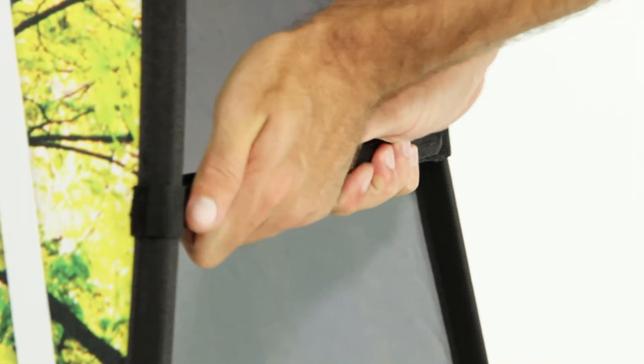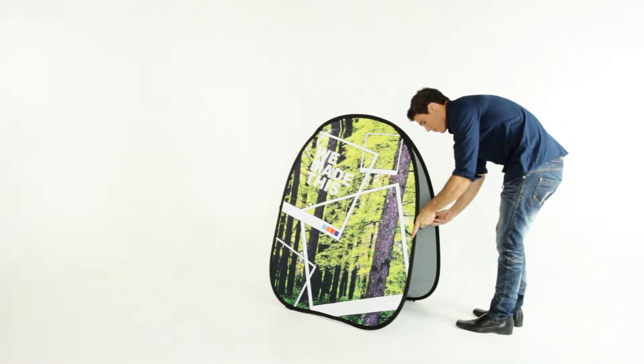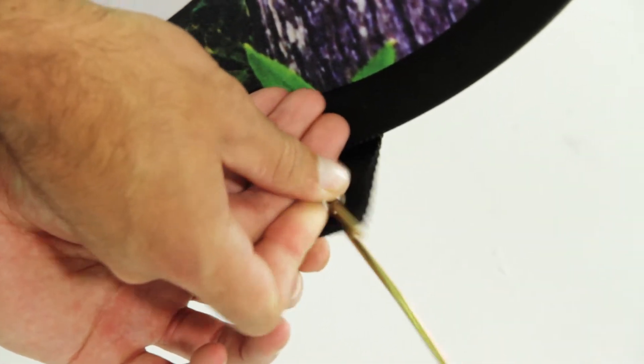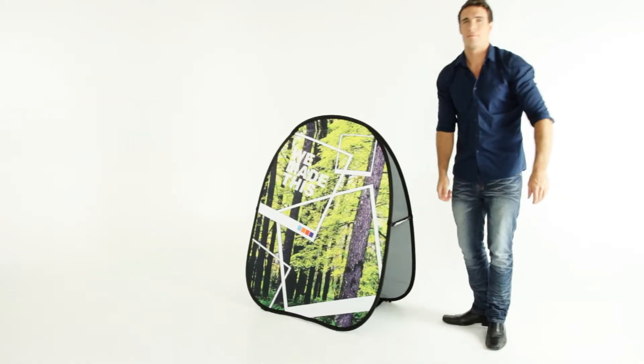Open up the A-frame completely and fasten the stays on each side. Always stake it to the ground using the pegs provided. If used outdoors, you can place sand or weights in the inside pockets to weigh it down.